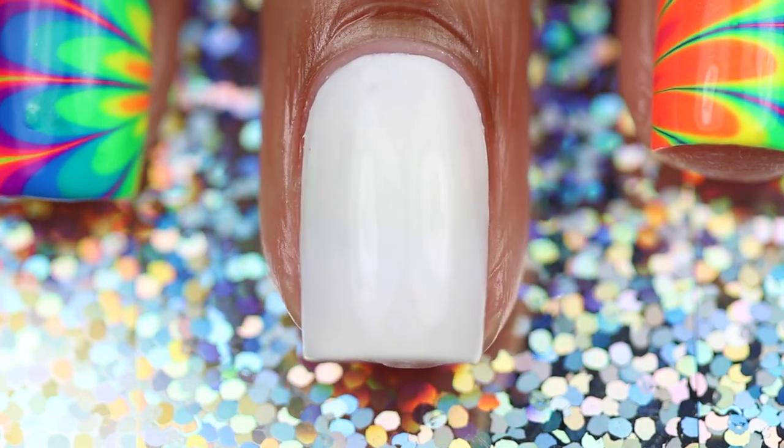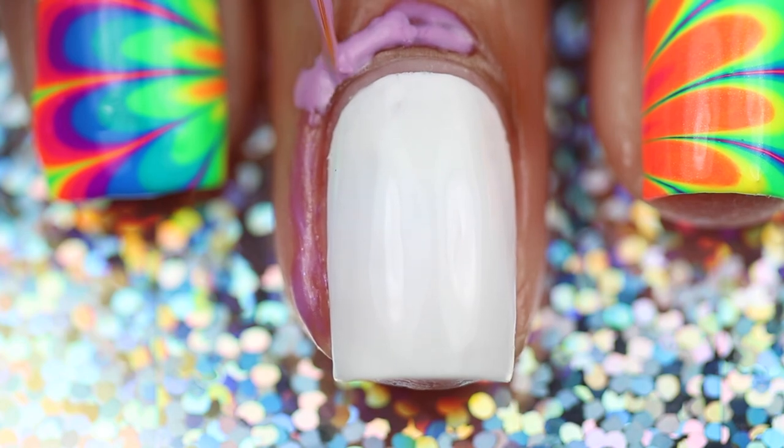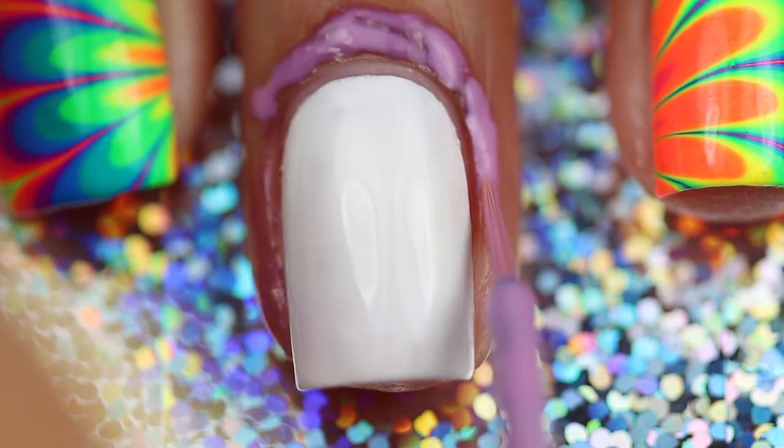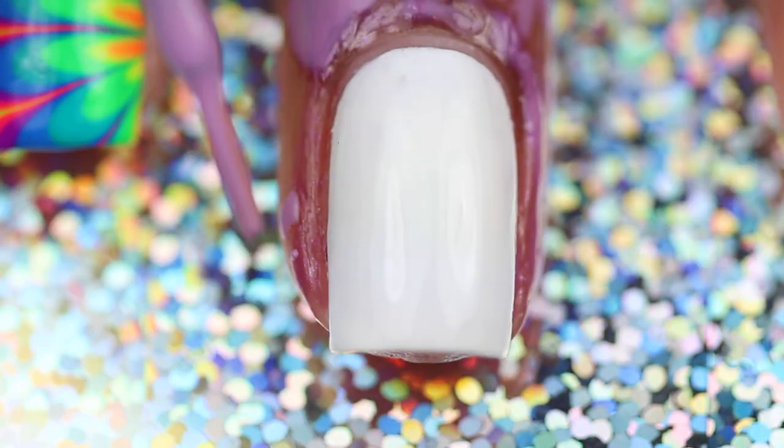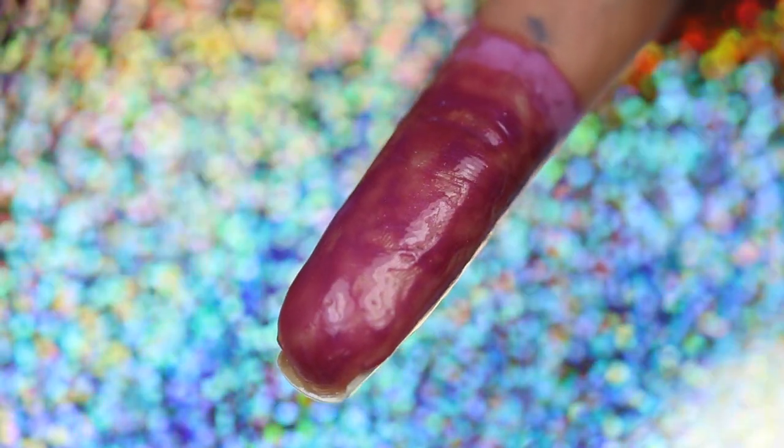First, start with the dry white base and then cover your nails with the liquid palisade or your choice of protecting your skin. Be sure to cover the front and the back of your finger.